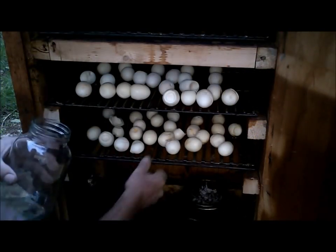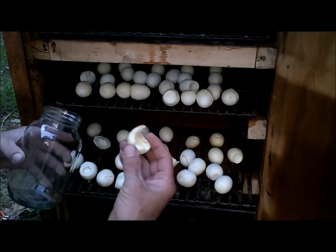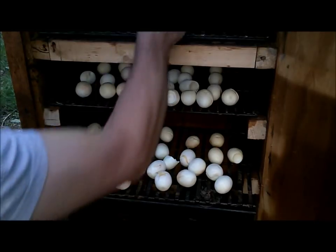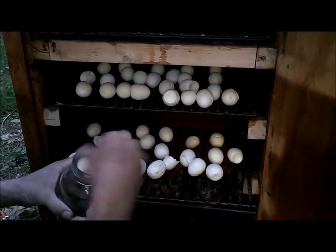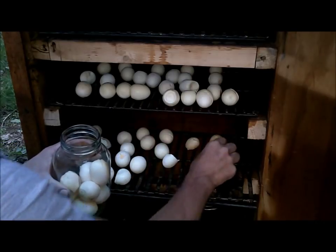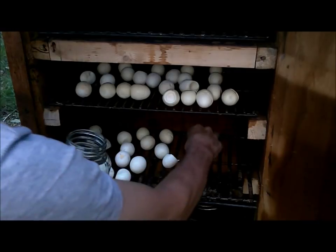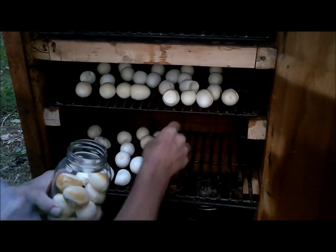These were in here for probably two hours, and I actually tried a piece just about 10 minutes ago. It's amazing that the egg does actually take that smoke flavor in like a piece of meat does. It's really light flavored but it's really good. I thought they would get darker brown than this, but that doesn't matter to me.